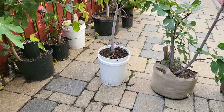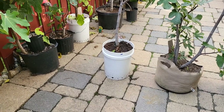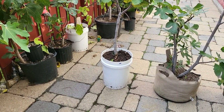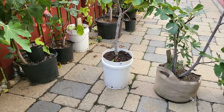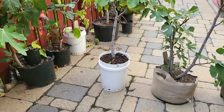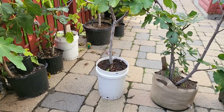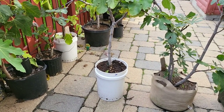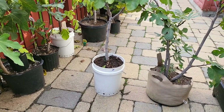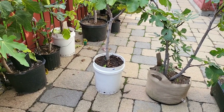The best thing about this pot, I would say, is if you have a plant that has deep roots. I believe figs — the majority of their roots are usually more shallow, not very deep. Although when I've up-potted it, I do see some roots way down at the bottom. But I believe the majority of the roots are usually near the top, so personally I don't think there's a major advantage to having this depth.